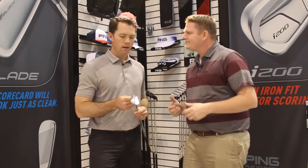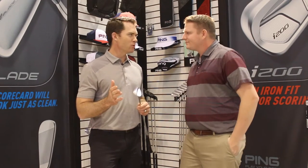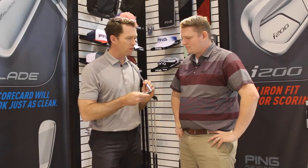Marty, tell us why you came out with the 2.0. We're just looking to make short game shots more fun. We want to deliver the ability to generate more spin, especially on chips and pitches. So we did a lot of research on the groove design that we launched here with the Glide 2.0.